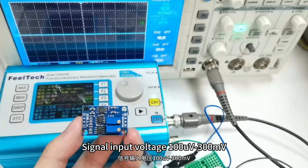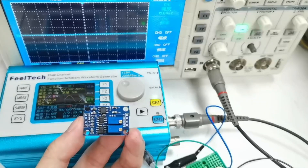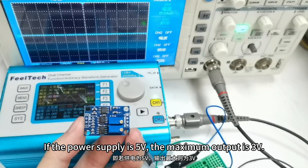Signal input voltage: 100 µV to 300 mV. Signal output range: plus or minus 2 volts. If the power supply is 5 volts, the maximum output is 3 volts.